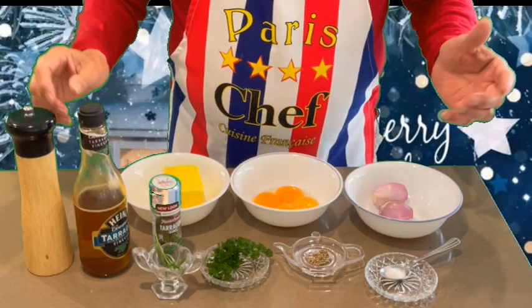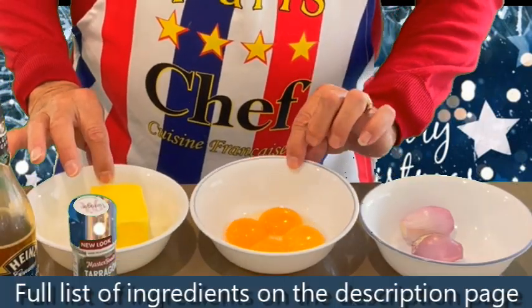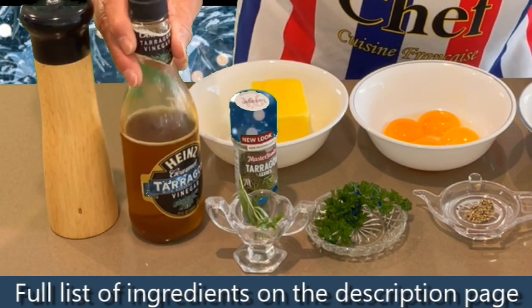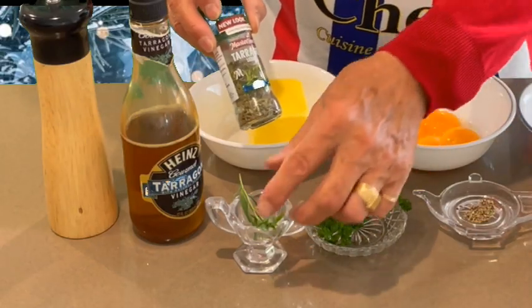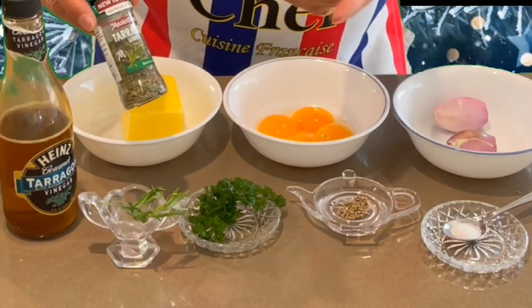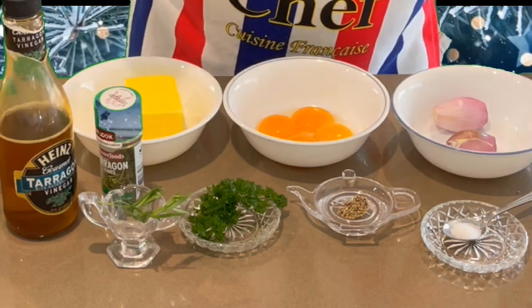The béarnaise sauce is done with a few ingredients. We need clarified butter, eggs, shallots, and specialty tarragon vinegar or regular vinegar. And tarragon — fresh tarragon from the garden if you have some, or you can use dried tarragon leaves. A bit of parsley, salt and pepper — that's all!